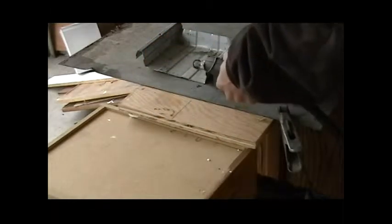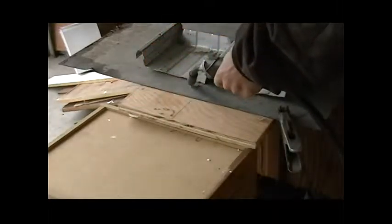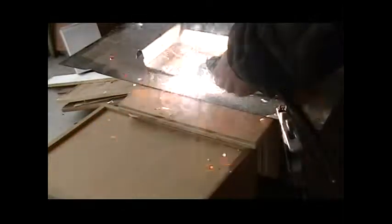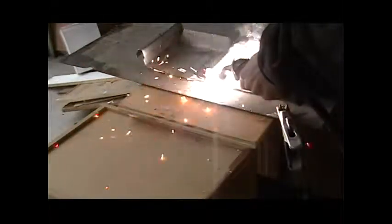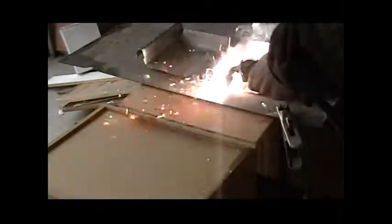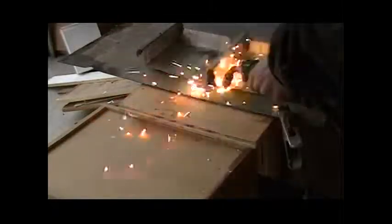Whoa, damn. That's going to be a little soft. But I'm going to cut off a little bit more than a foil. I'm going to cut it off.